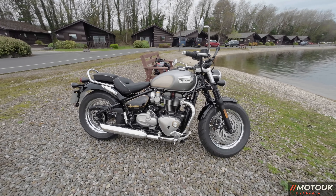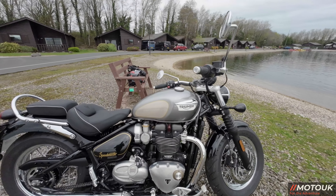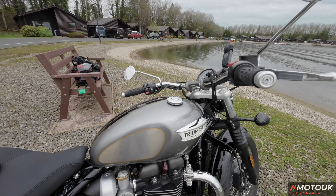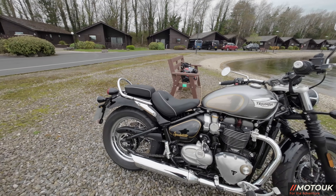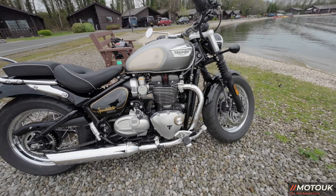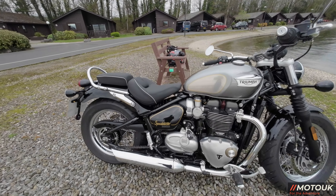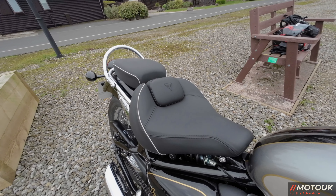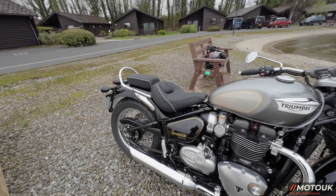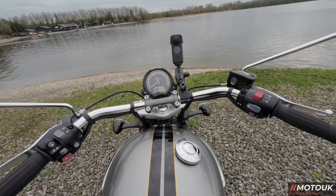The weight comes in at 263 kilograms — not light, but when you're on it it doesn't feel heavy at all. The tank is 12 litres, giving 60.9 miles per gallon and about 190 to 200 miles of range. Seat height is very low at 705mm, great for all riders. The feet-forward position is unusual if you've never ridden one, but it's very comfortable with this beautifully upholstered seat. Service interval is 10,000 miles or 16,000 kilometres.